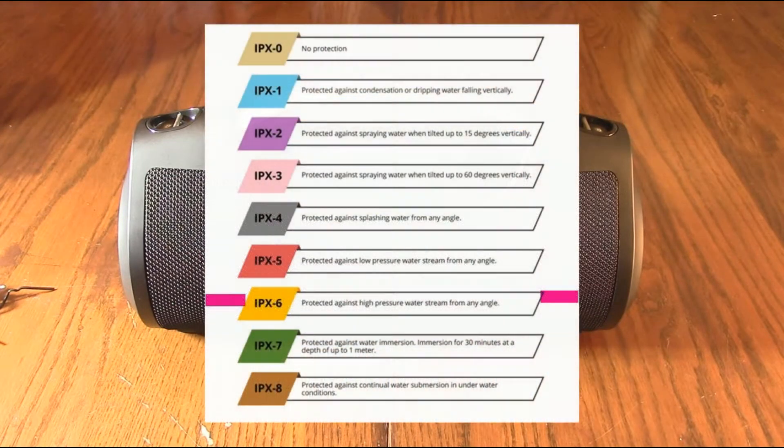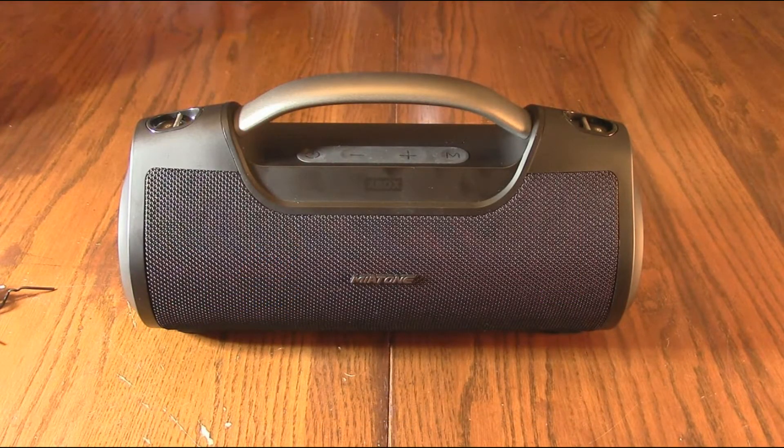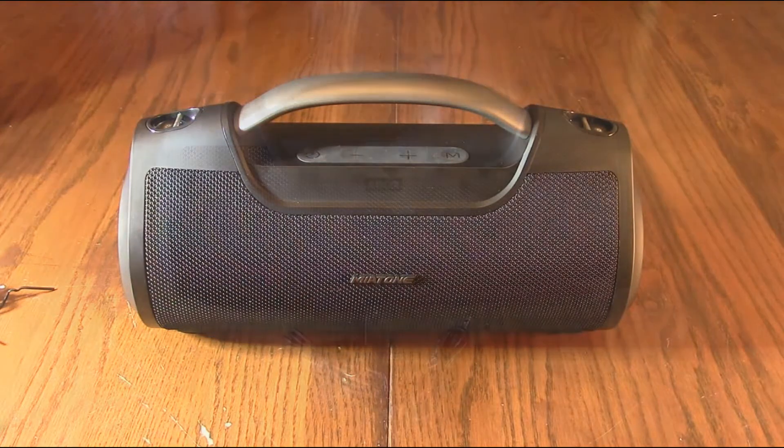It's durable and waterproof — rugged enough for your wildest tailgate party or camping. It's rated at IPX6, and I'll show a chart they provided explaining that water resistance rating, so you can use it by your pool or camping without worry. It also works as a power bank — the internal 8,000 milliamp-hour battery can charge phones, tablets, and MP3 players. It offers 24 hours of playback at 30% volume, and probably 8–10 hours at full blast.